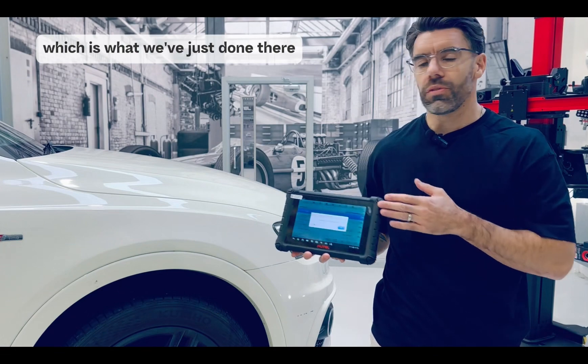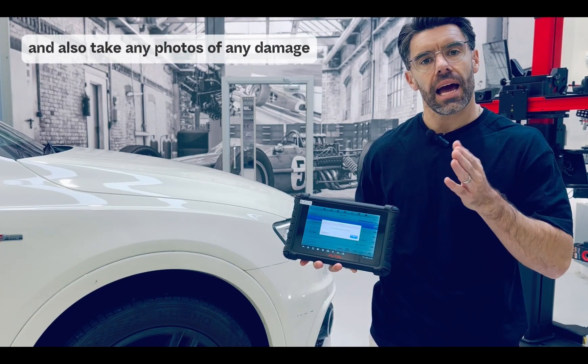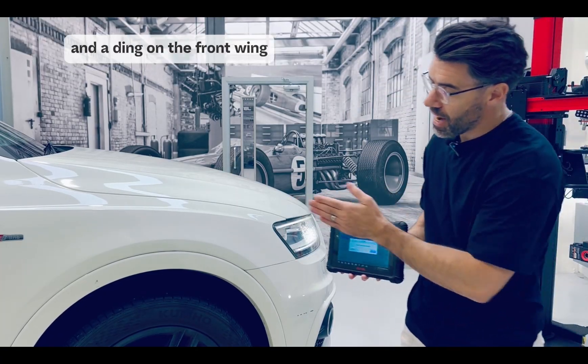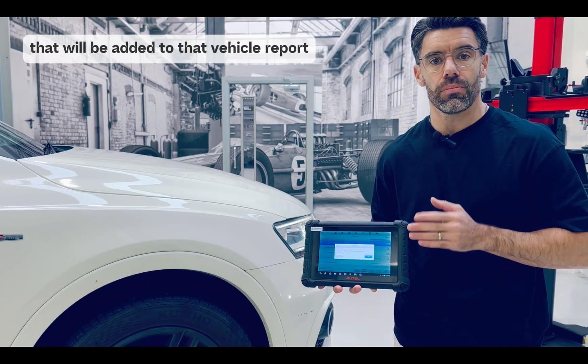By performing a pre-test — which is what we've just done — it gives us the opportunity to document any pre-existing fault codes and also take photos of any damage. At this point, this vehicle has a scratch on the front bumper and a ding on the front wing. So we're going to document this with photos that will be added to that vehicle report.